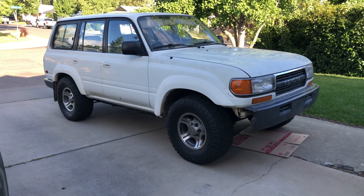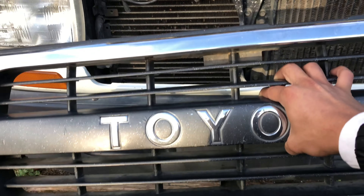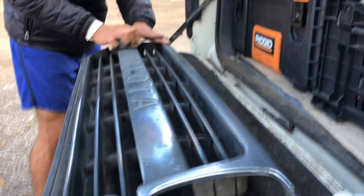Step two is pretty straightforward: remove the front grille. For me it was super easy — only four bolts and it just popped right off. I also took this opportunity to paint my front grille. If you want to see that process, leave a comment below and if I get enough requests I'll make a video.